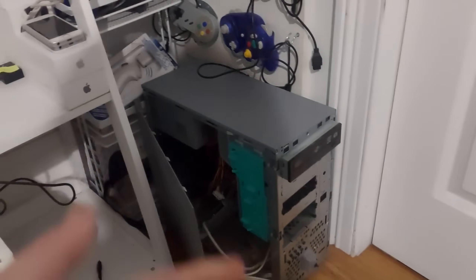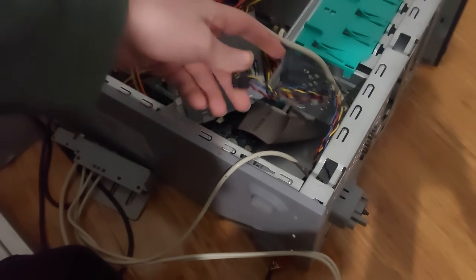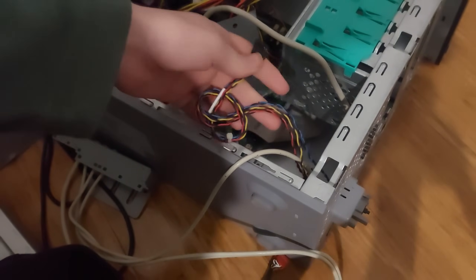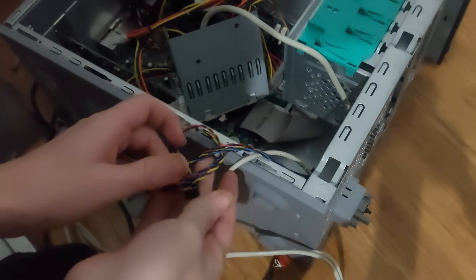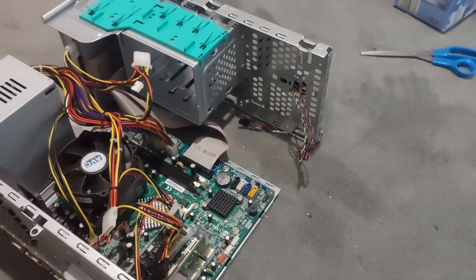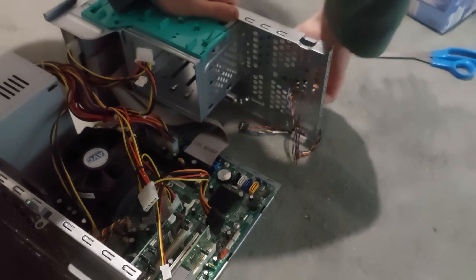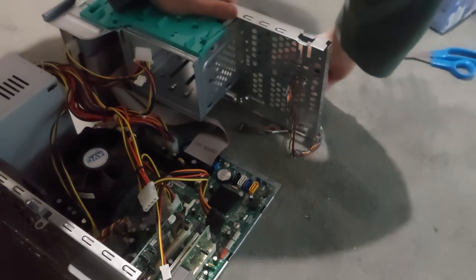Thankfully, over here in this corner, I have this old Windows XP machine that doesn't work. You can see it's got a power switch and lights going into this nice long cable. What's holding this in? It literally just pegs — snap off.